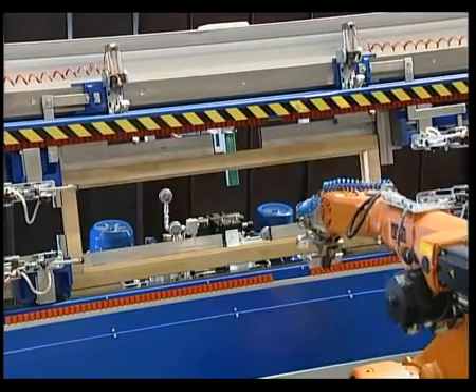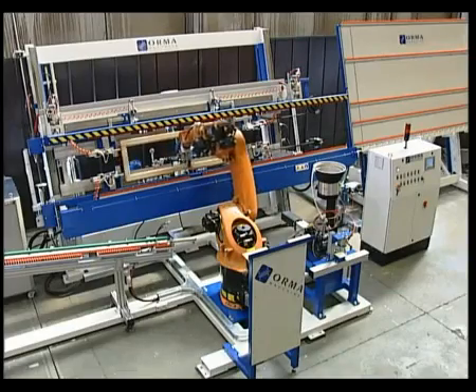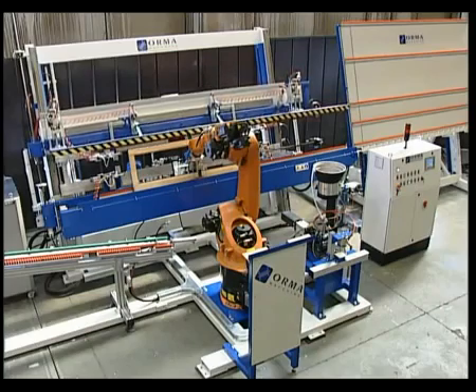The finished frame is removed, picked up at the base by the robot grippers, and placed on the conveyor belt, which moves it on to the quality control station.